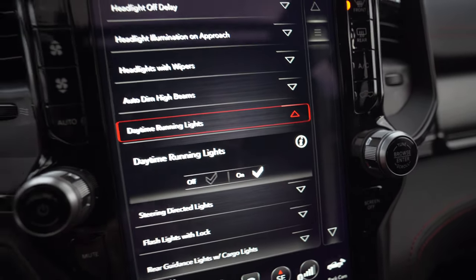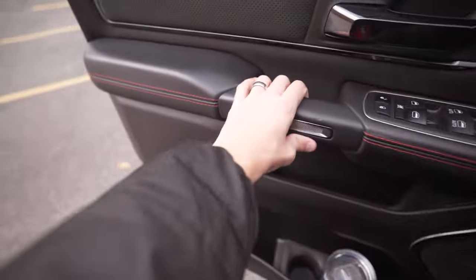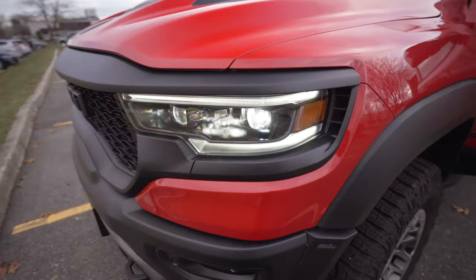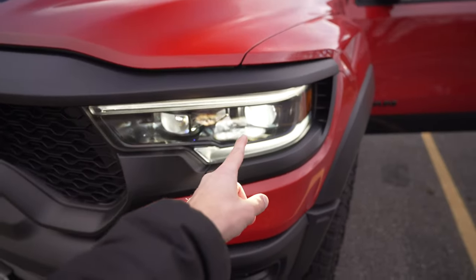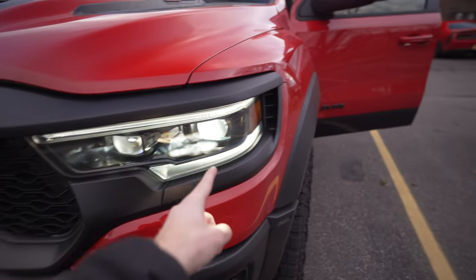Now that it's on, we should be able to hop outside — and now you can see our low beams are in fact our daytime running lights. That's how to do a full reboot and two sleep cycles using the Taser DT on the TRX.